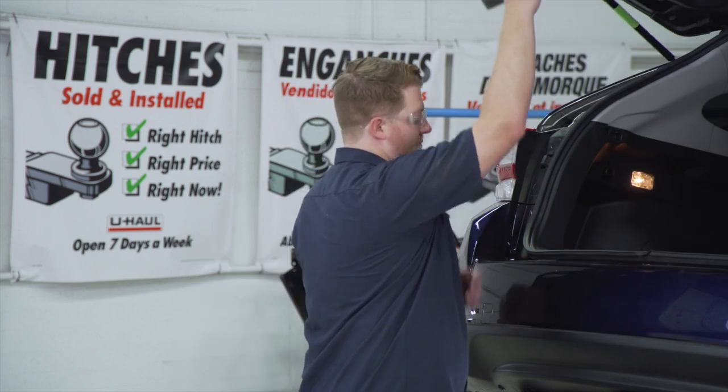Hey, what's up you guys? If you're going to be towing a trailer with your Subaru Impreza, you're going to need trailer wiring. It's required by law. Let's go ahead and break down that install.